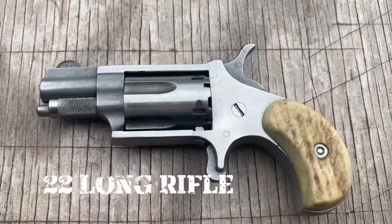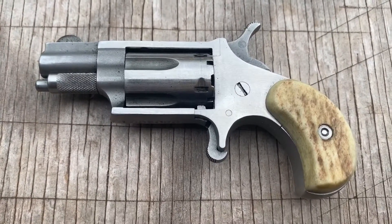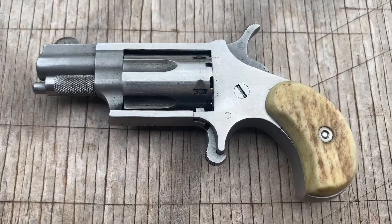Next up is the .22 long rifle. A little bit longer, but it'll shoot the short as well, and of course the .22 long rifle.